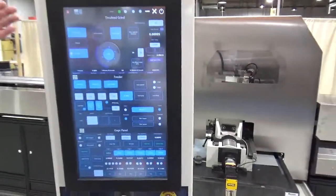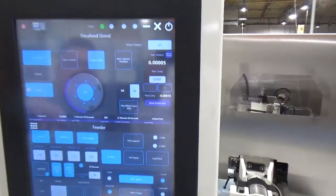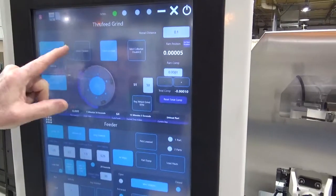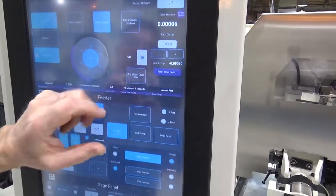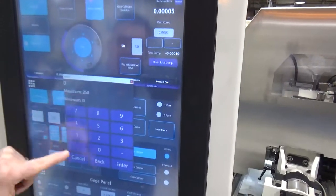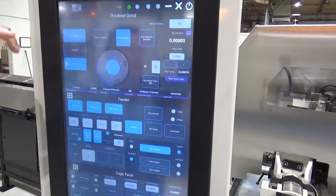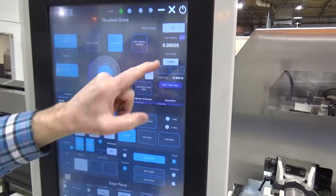On the HMI, it's a touch screen. We've got a through-feed grind screen which is very straightforward. You can start and stop the wheels, turn the coolant on and off or dress coolant, turn the mist collector on, change the regulating wheel's speed, turn the feeder on, put it in manual or automatic, and set your RAM compensation amount manually.